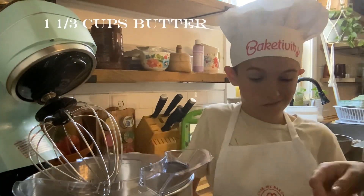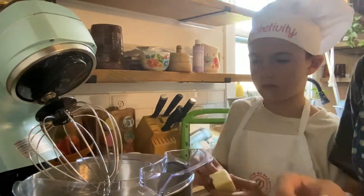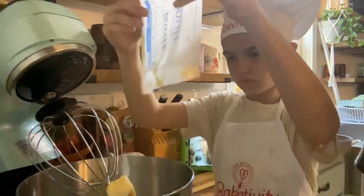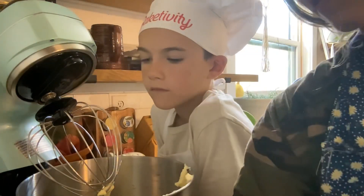Here we use about one and two-thirds cup of butter. We're going to put this in the mixer and mix it for about a minute, letting it get fluffy before we add any other ingredients.